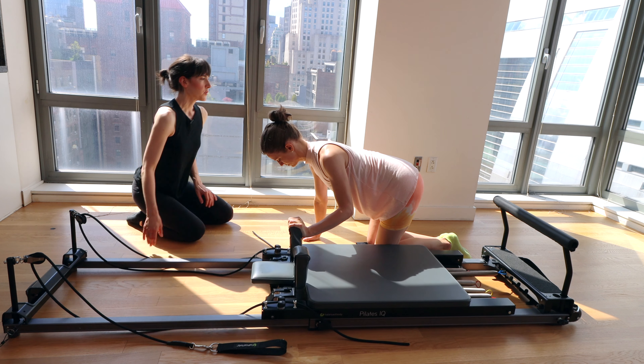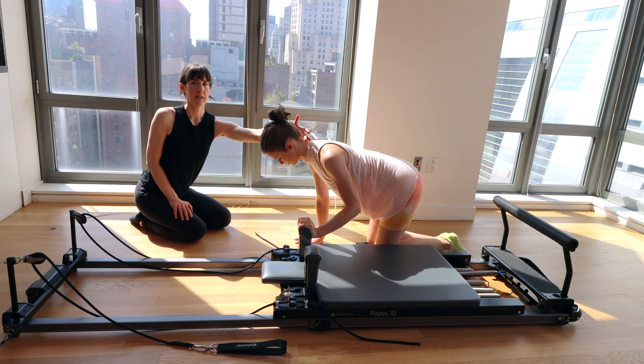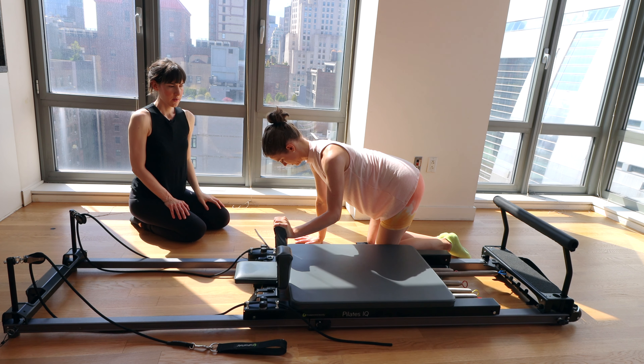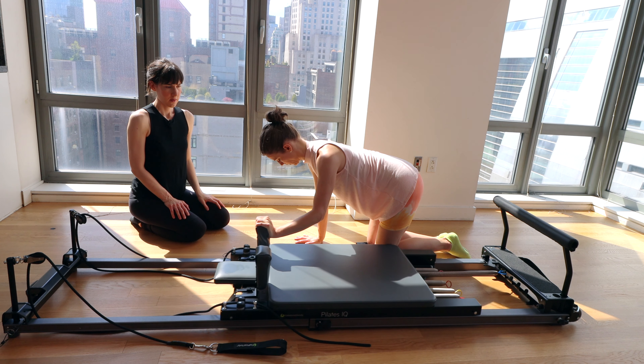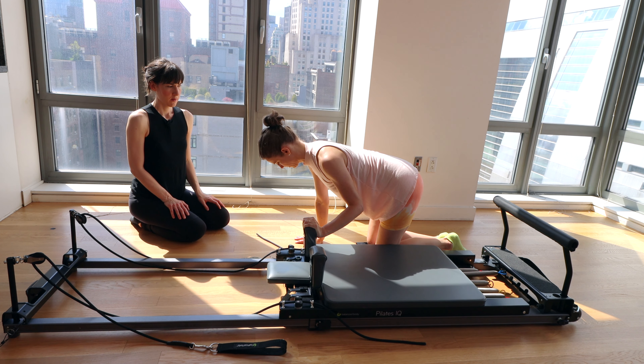Let's take three more. Positioning looks good. Rebecca's doing a great job of keeping a nice long line in the back of the neck, not craning up. And let's take our last one here.